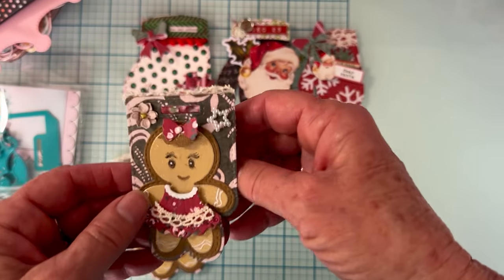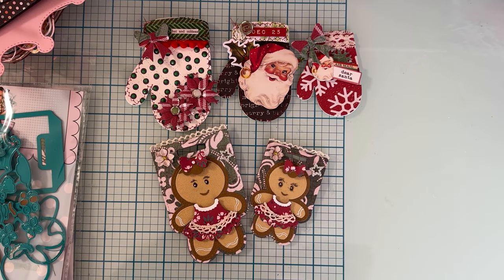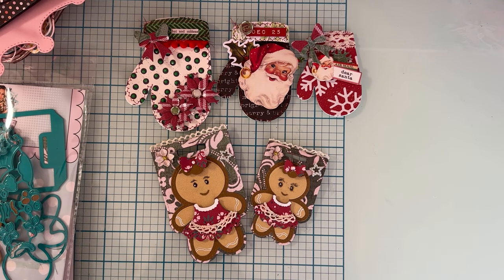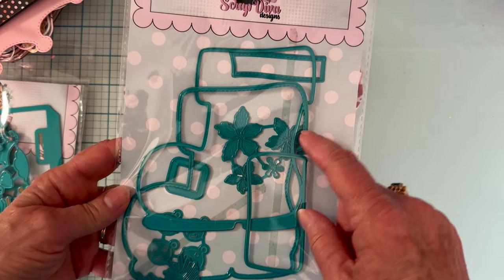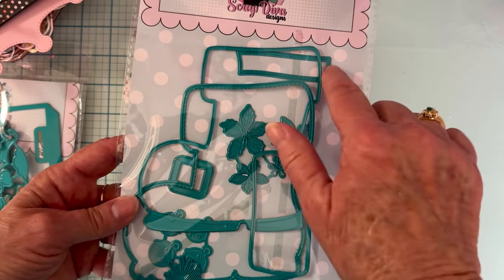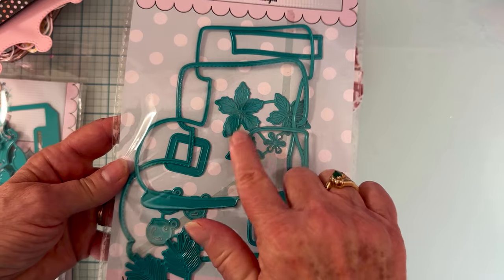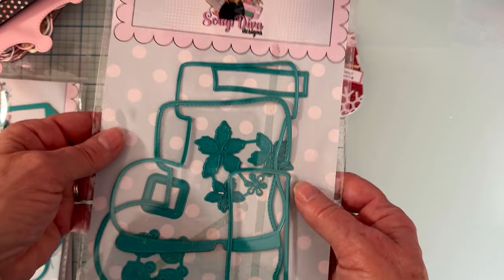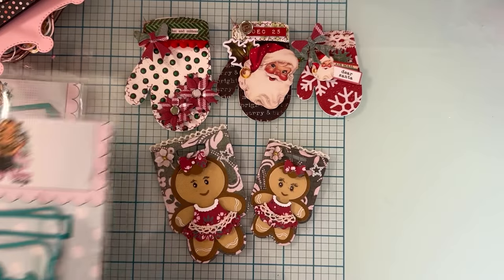There are those two gingerbread girls with some little dainty lace trim added. The last die I'm sharing today is the Santa boot mini album — so cute! You get your Santa boot, the layering piece, the cuff layering piece, the belt and buckle, a set of flowers, a set of pine needle sprigs, and a set of bells. I didn't use the bells, but I did use the flowers and pine needles.